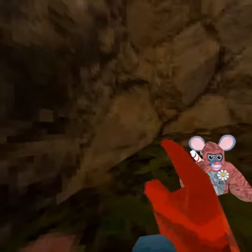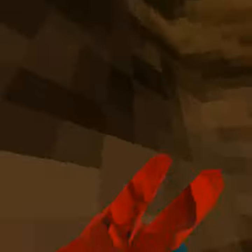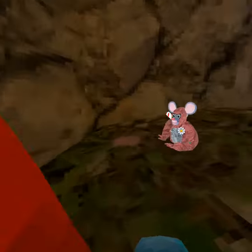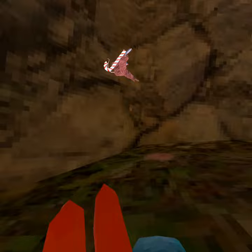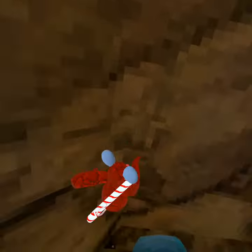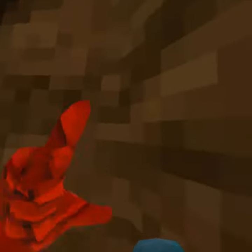Hey everyone, today we're going to teach you how to wall climb. So my friend is here, if you're wondering who this is. First up, you just want to jump onto the wall and push out. Put your hands here, and then you want to go to the side and up at the same time. Something like that.